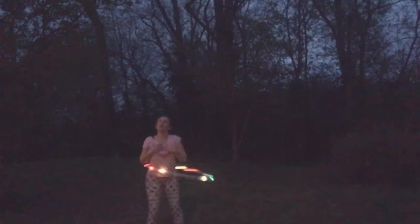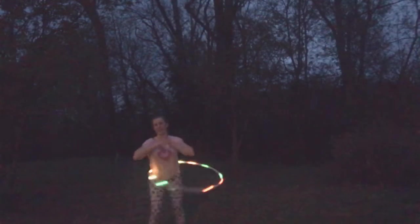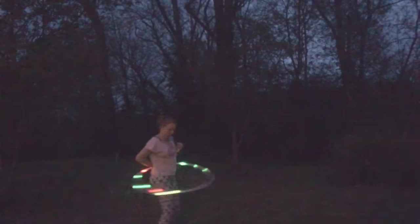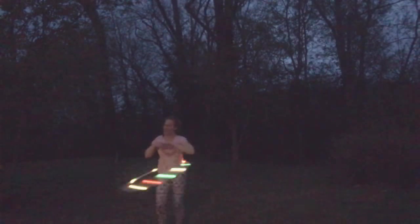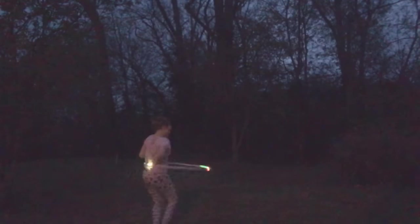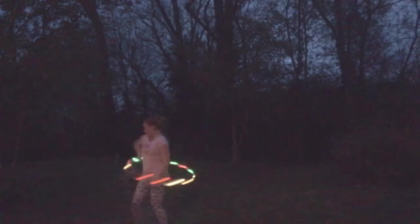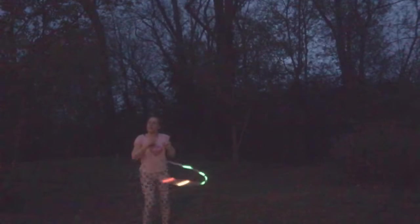Once you've been hooping longer you'll be able to hold this and look a lot more graceful. I, of course, am still learning it. Once again, I'm a beginner hooper just like you. Up and back down. That was really sloppy — once again, beginner hooper. Up and back down, and that's the vortex.